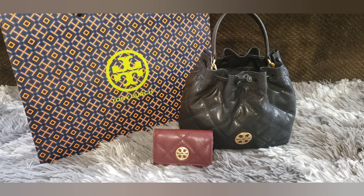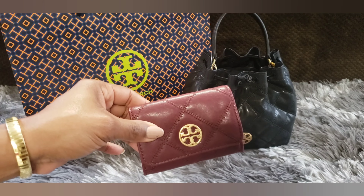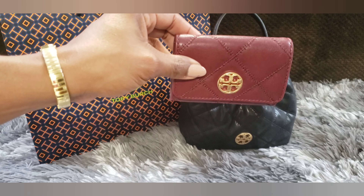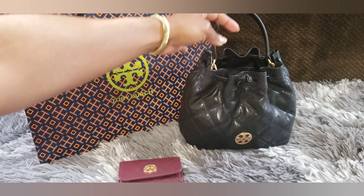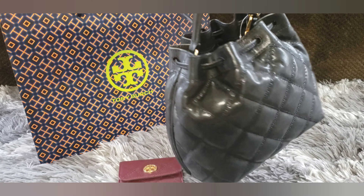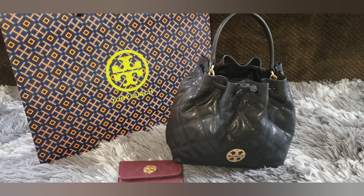Hi and welcome back to my channel. This video should be fairly quick, but I just wanted to get on here and give you my initial thoughts on these two new pieces that I just picked up from the Tory Burch Outlet. The first is the Willa card case in this burgundy maroon kind of color, and then the second piece is the Willa drawstring bag in black. So if you're interested in seeing what I think, then just keep watching.